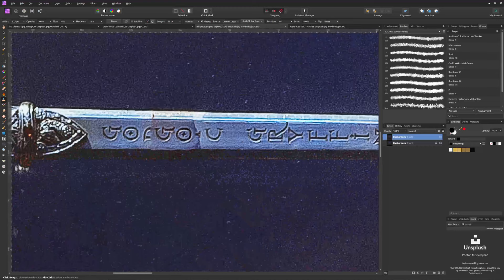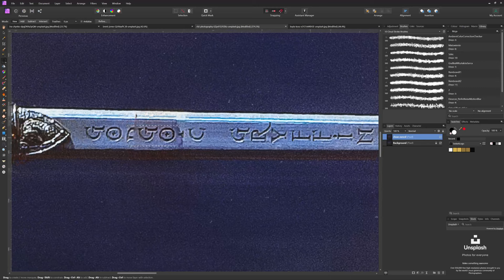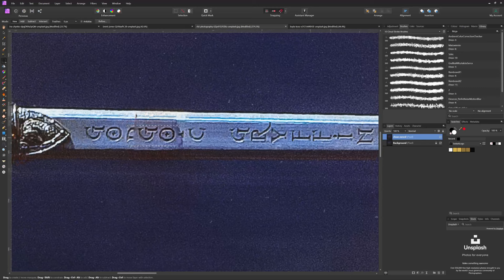So there's that. Let's name our layer 'Clean Sword'. So what we will now have to do is actually remove that part — all of that — make it clean, and then copy the letters from the Gryffindor name and create the name from scratch.